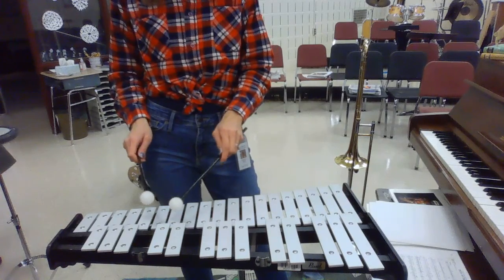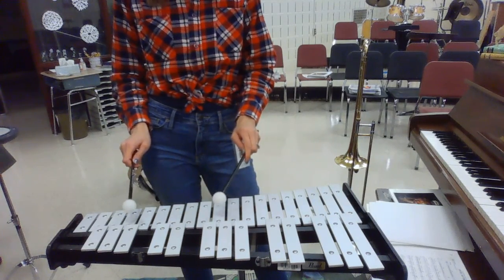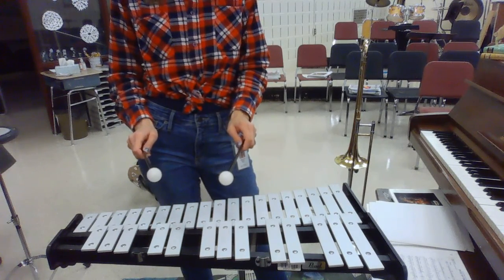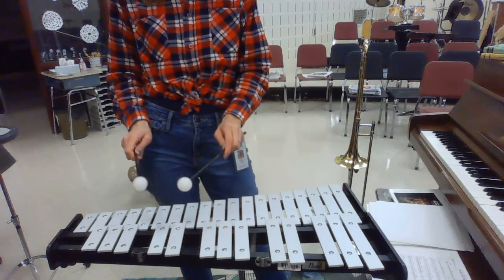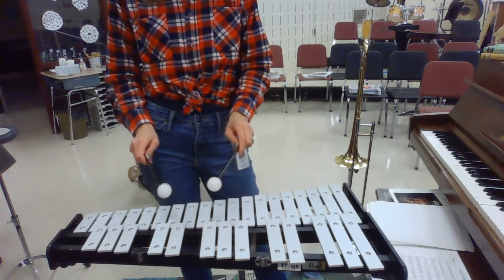Sounds like this. Rest, two, three, four, one, two, three, four. Okay, we'll do that again. Ready — and a 64: two, and three, four, one, two, three, and four.